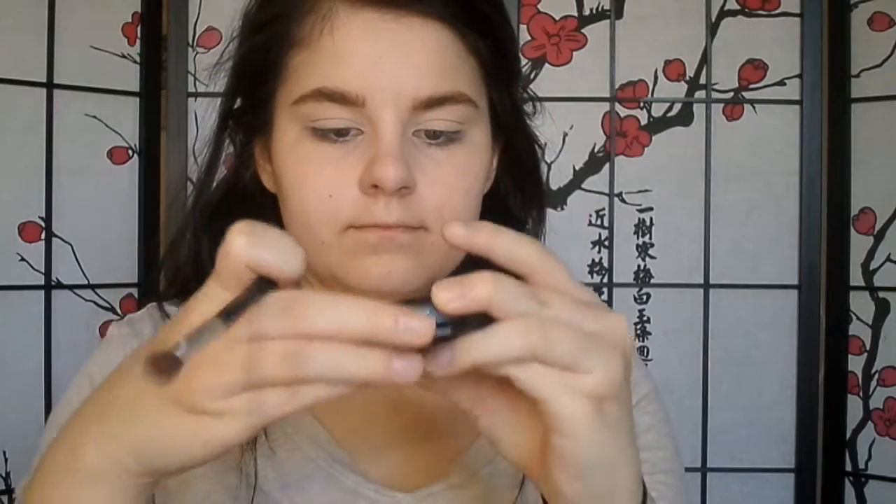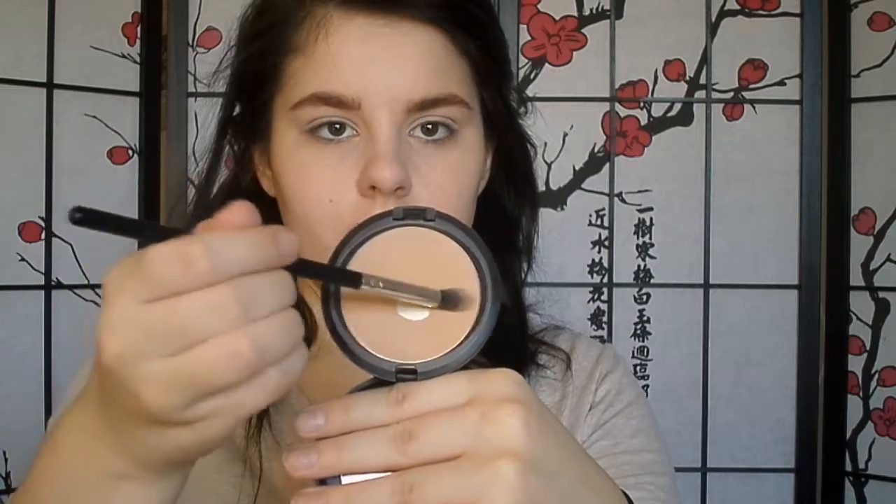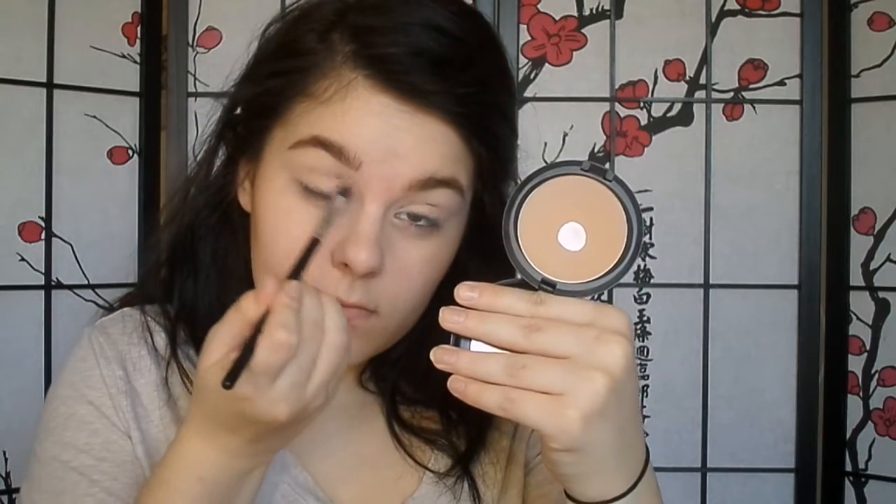Now she's got an eyeshadow brush, I think. I don't know what that is. She's tapping, rubbing, tapping again — putting stuff on it, removing it, doing the same thing. Okay, she's putting it on her eyelids.